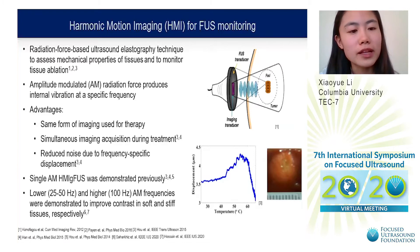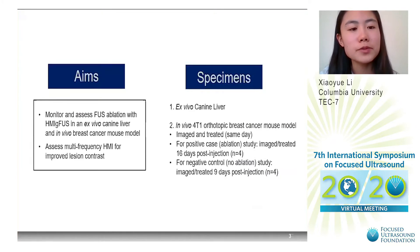Our lab has also found that lower and higher AM frequencies could improve contrast in soft and stiff tissues, respectively. The aims of this project were to monitor and assess FUS ablation with HMI-guided FUS in an ex vivo canine liver and in vivo breast cancer mouse model, and to assess multi-frequency HMI for improved lesion contrast.